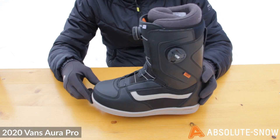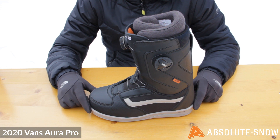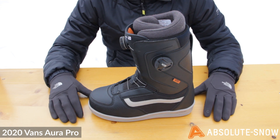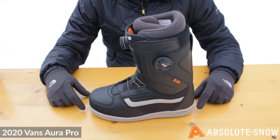Depending on where the pressure is going to be, which means walking around the resort and when you're skating, you're not going to have any worries about slipping. This boot is really good for all ability riders — if you're all-mountain, heading into powder, or heading into the park, it's going to do it all really well.